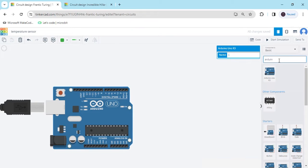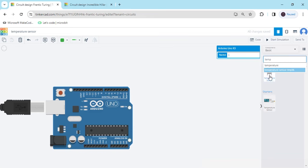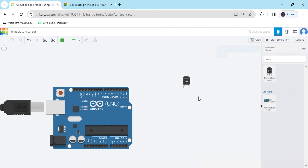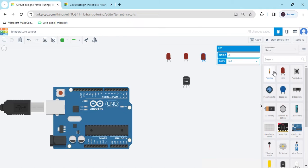Again we search for the temperature sensor — this is the temperature sensor. It has 3 pins: power, output, and GND. Now search for LED for the indicator: 3 LEDs — 1, 2, and 3. Also add 3 resistors — 1, 2, and 3.